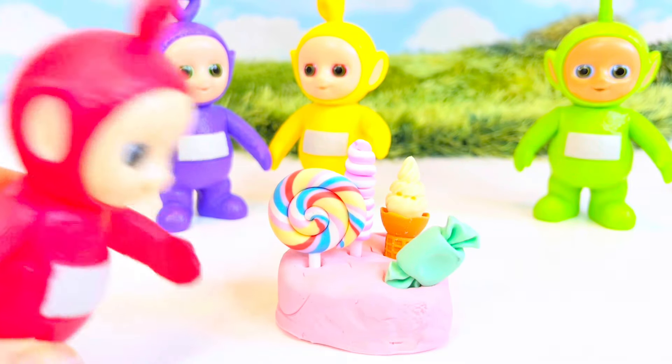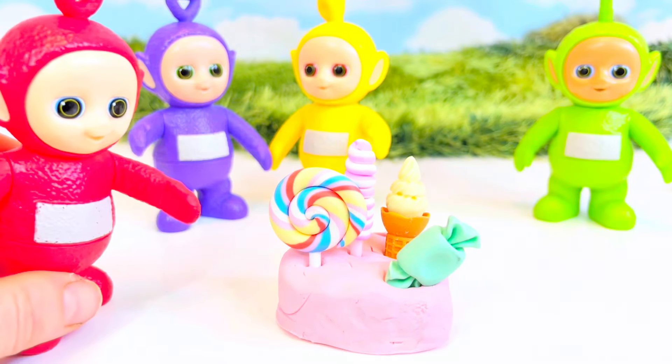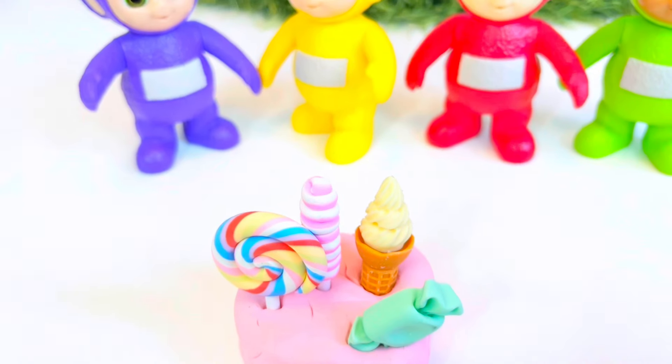Oh, how fun! Our heart is nicely decorated. These are such fun little accessories.